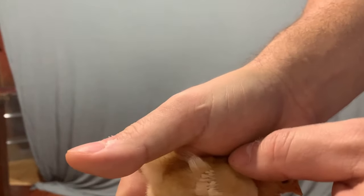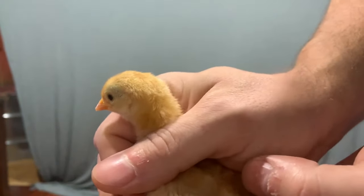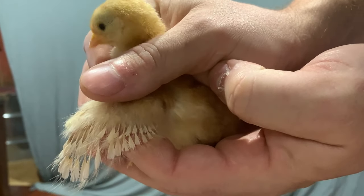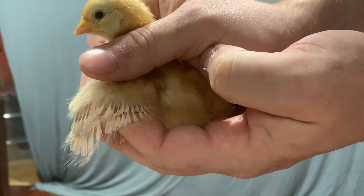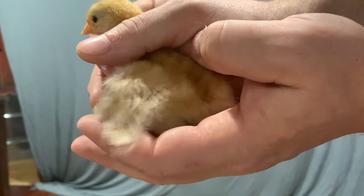This one's growing feathers like crazy. Now notice the feathering — we've got two sizes of feathers on the wing. We've got an up-close set and then a further-away set. What that means is that's a little female. Go ahead and take that little hen back.